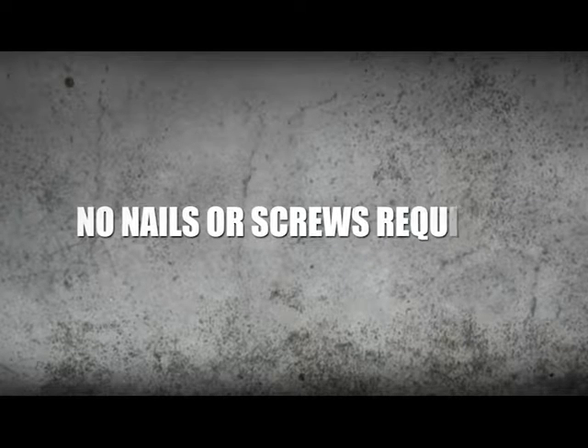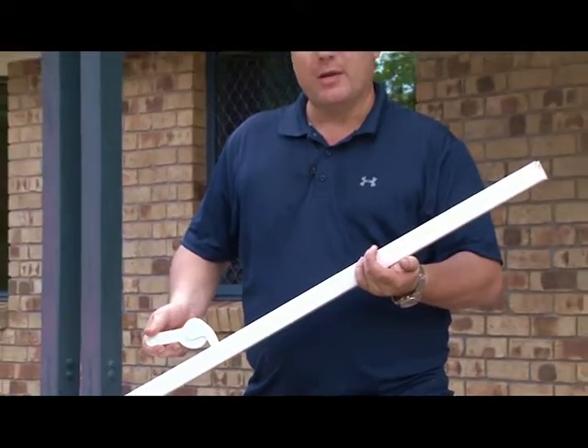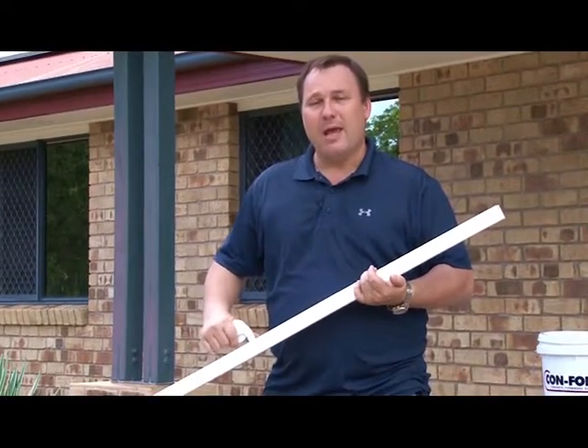This eliminates any need for nailing onto timber pegs and denailing when you're stripping. It allows you to loosen it, change your heights, and reclamp it. Overall the system takes a third of the time to set up and to strip.